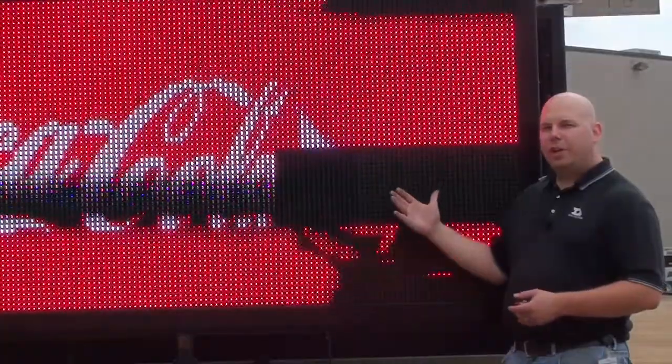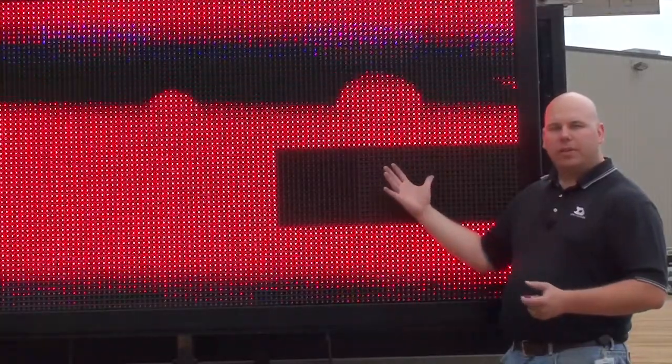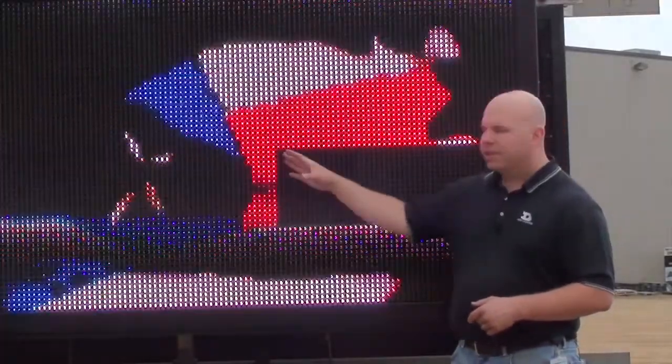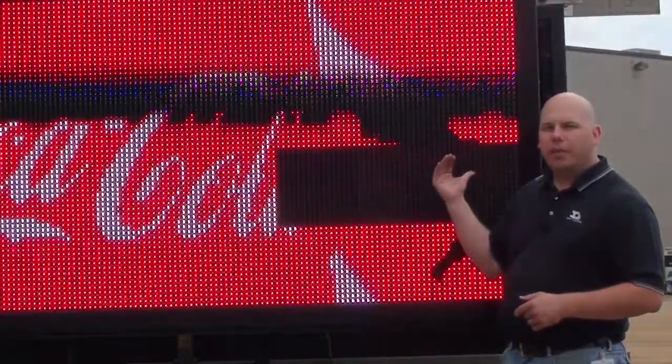In this video, we're going to look at how to troubleshoot a display that has a small section of it out. This could be the result of several different things. What I can see here is that I've got three modules that are blank. It's important to note that in Galaxy displays and many other displays across Actronics, the signal feeds left to right. So if one module goes out, typically the modules to the right of it will be out as well.